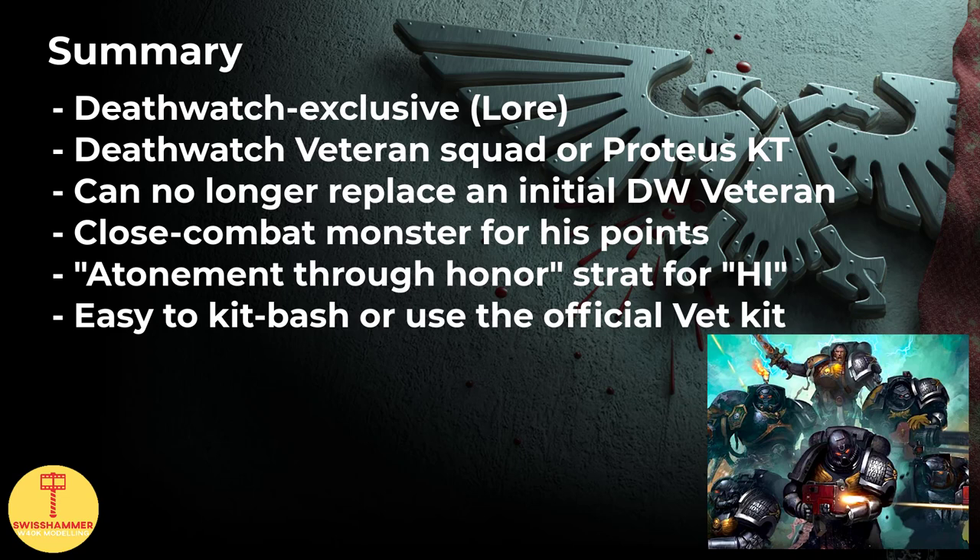A Black Shield has access to a huge range of equipment. Double close combat weapons work well because of the extra attack. Equipping a Power Fist or Thunder Hammer goes particularly well because of his weapon skill of 2+, basically negating the hit penalty over a regular Death Watch veteran. Another option is skipping the extra attack and instead equipping a Heavy Thunder Hammer, regular Thunder Hammer, or Power Fist and using a Storm Shield as a second pick. The Atonement through Honor stratagem is another great advantage, enabling the whole unit with the Black Shield to heroically intervene just as if they were a character — close combat kitted Proteus kill team says hello. Because of his various viable loadouts, magnetizing the weapons is recommended.